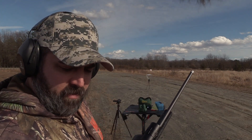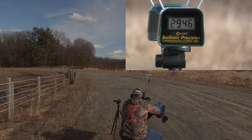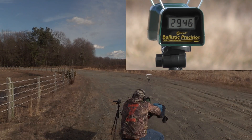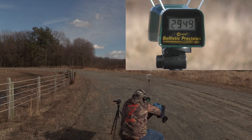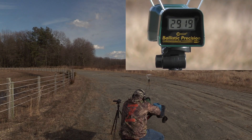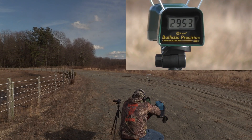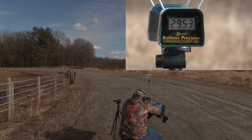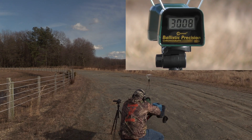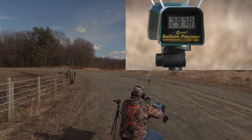Okay, we're going to do Superformance next out of the 25-06, 117 grain SST. 2946, 2944, 2919, 2953, 2978.